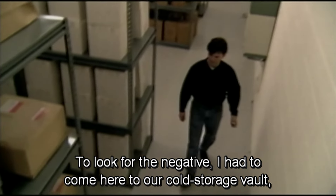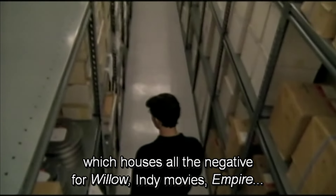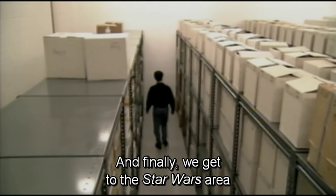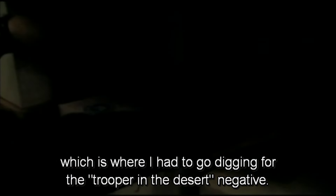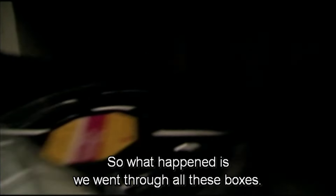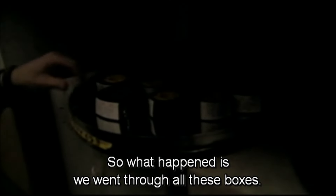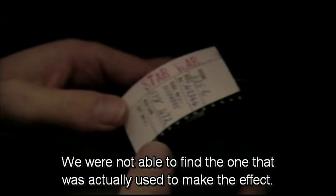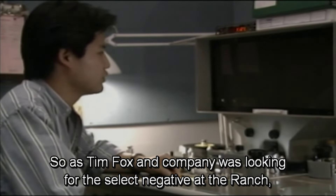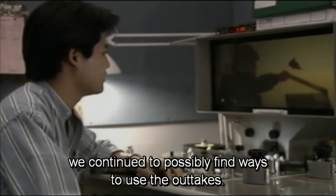To look for the negative, I had to go to our cold storage vault which houses all the negative — Fort Willow, the Indy movies, Empire, and finally we get to the Star Wars area, where I had to go digging for the trooper-in-the-desert negative. We went through all these boxes but were not able to find the one that was actually used to make the effect. So as Tim Fox and company was looking for the select negative at the ranch, we continued to possibly find ways to use the outtakes.